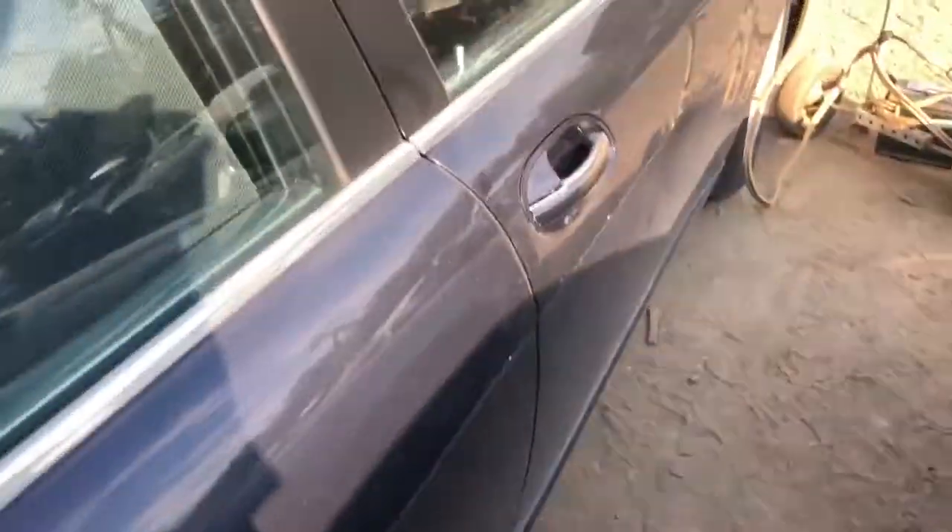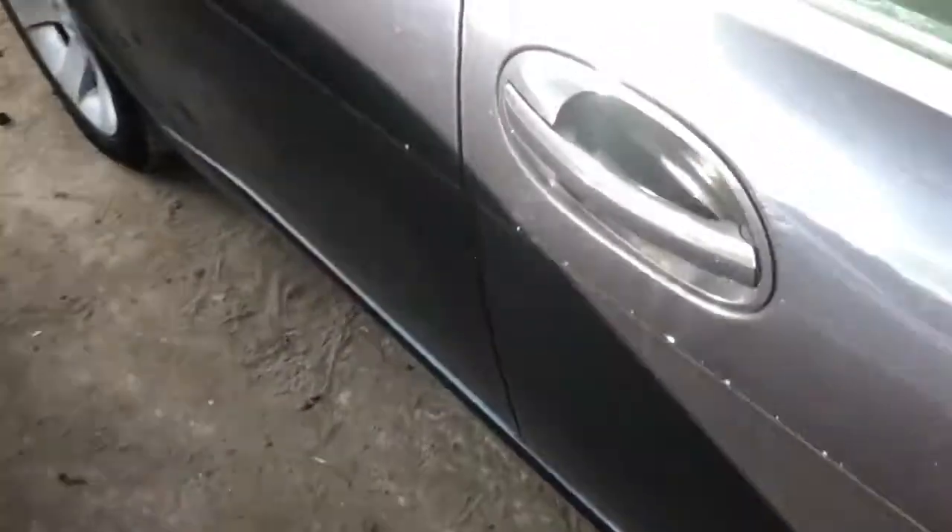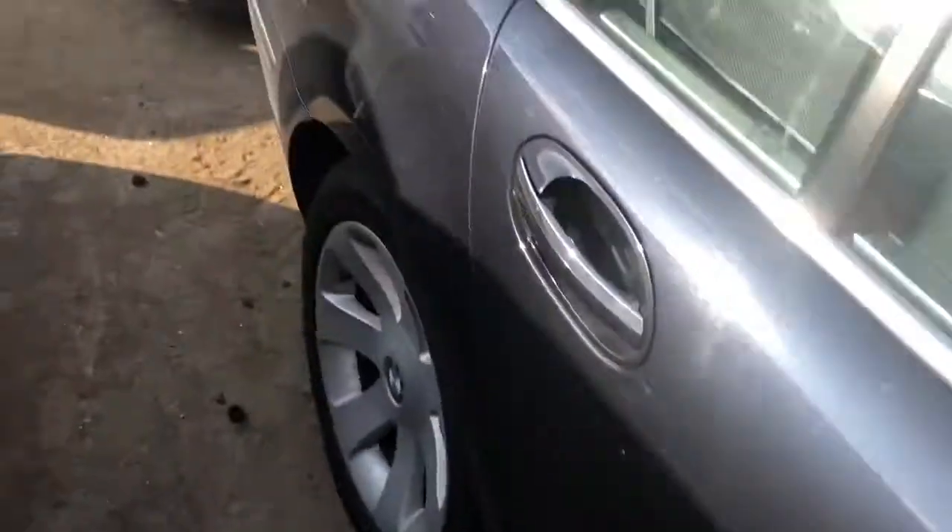Passenger side doors — both of them have a few scratches on them. This fender is junk. 7 Series. Radio, heat and AC on the side.